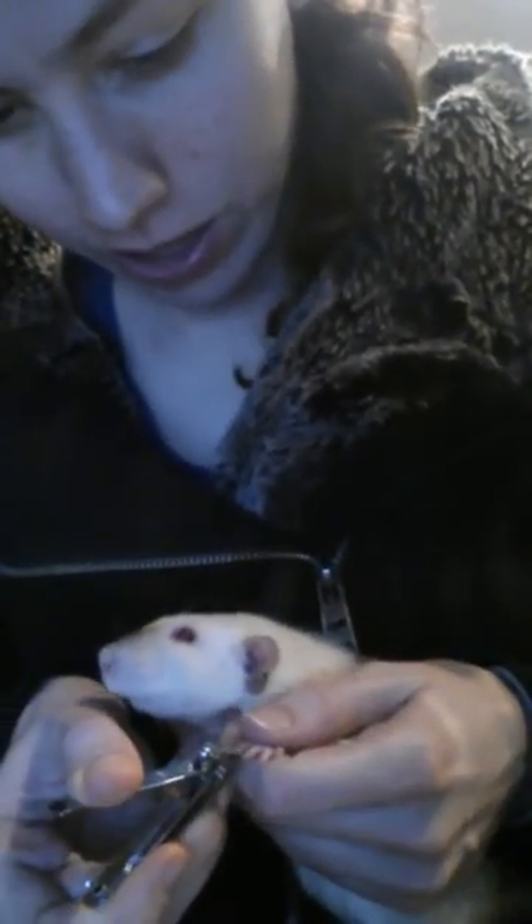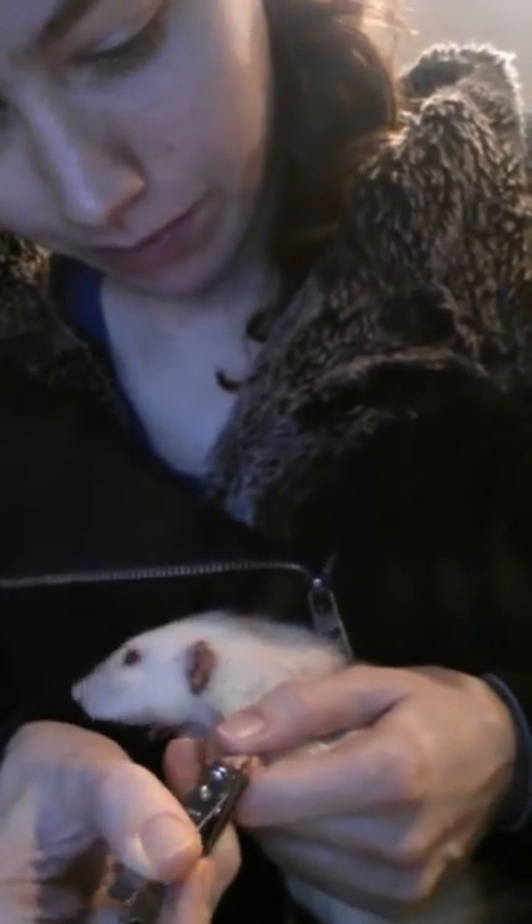What I do is hold the paw like this and just get the very tip of the nail. If you can see pink, don't cut it — cutting pink is bad, it'll bleed. I'll try to go nice and close so you can see what I'm doing. It's a bit harder to do it close because they like being supported, but I'll try to get as close as I can.